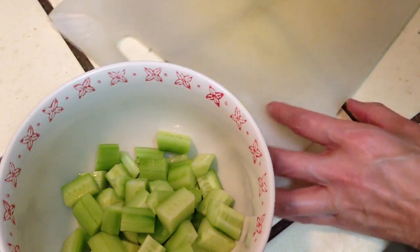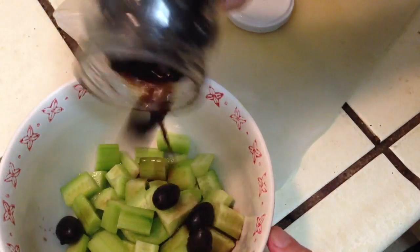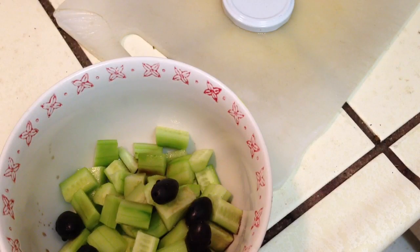I'm going to put black olive in here. It's better not putting the juice on it — just a little bit of it. It's okay.